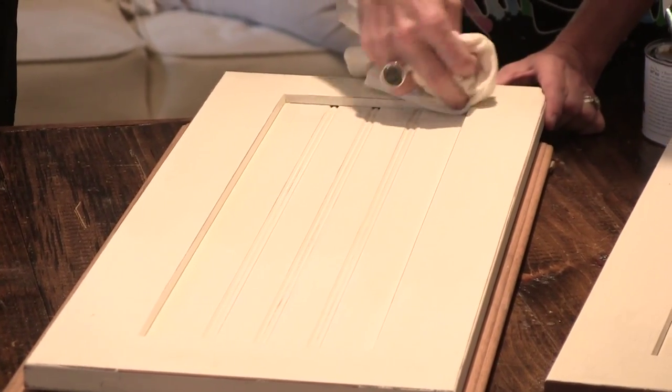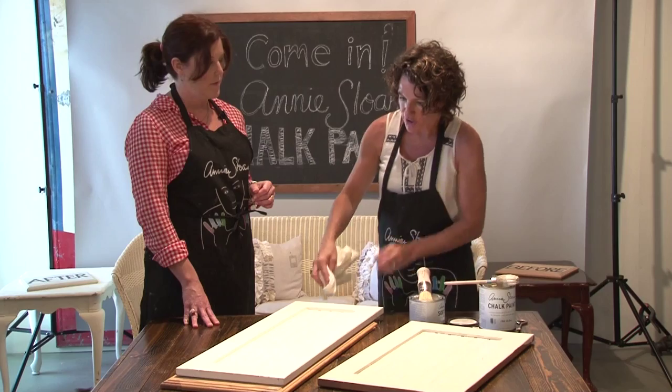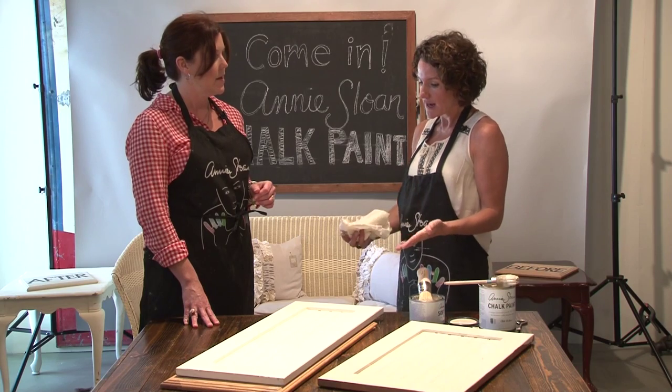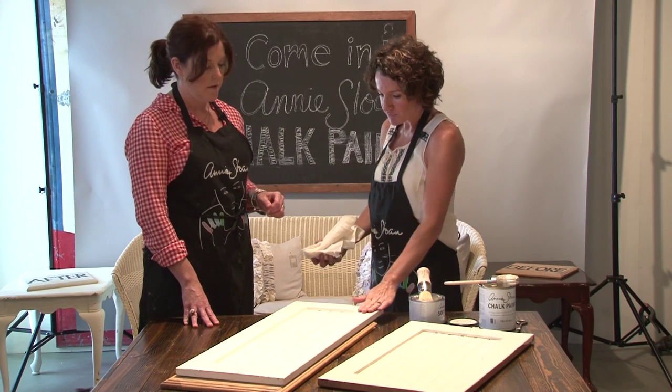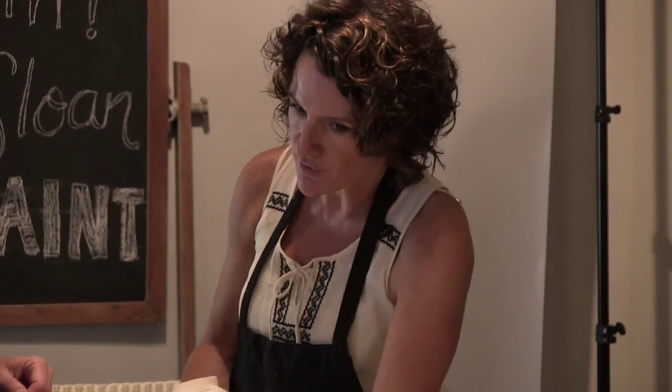How long does that take to dry? There really isn't a drying time with the wax; it's more about letting it harden. Over 24 hours the white spirits will evaporate and you're left with just the solid. When you have the right amount of wax on, it should feel dry immediately.